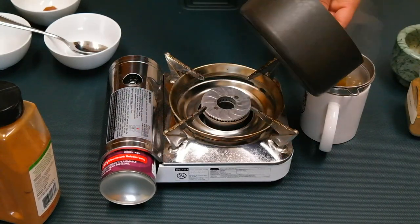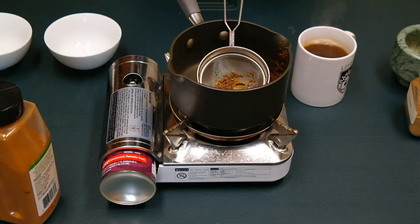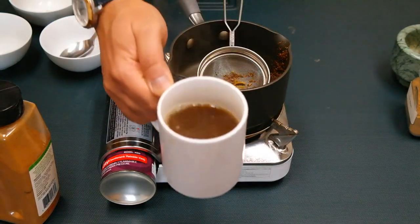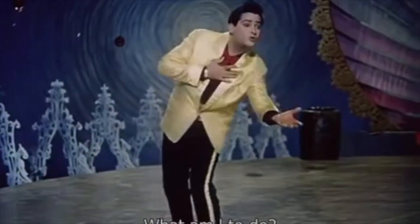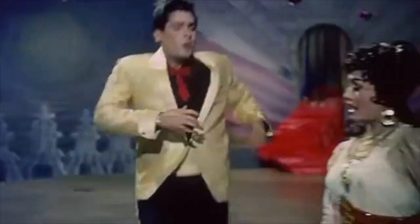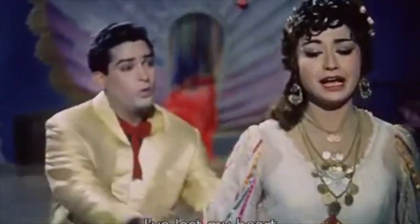Strain it into your favorite mug, add your optional sweetener of choice, and it's good to go. It's ready — time to take a sip!